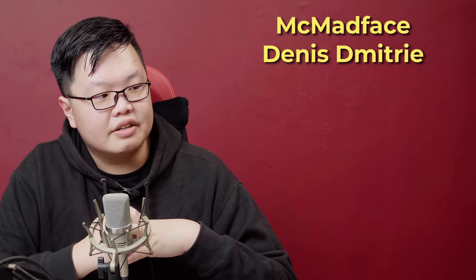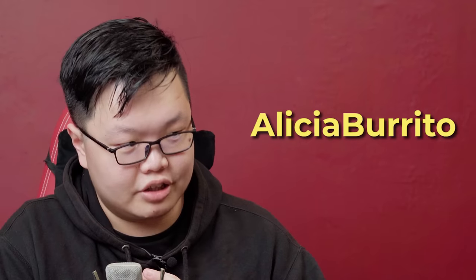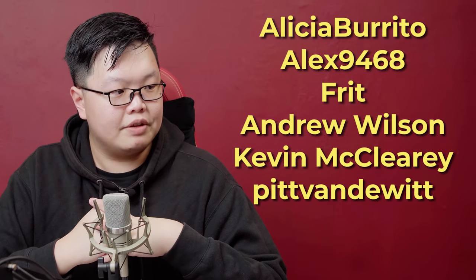Let me just thank my big money boys. Here are all your beautiful names if you've subscribed to the $20 tier on my Patreon. And for those who have subscribed to the $30 tier: McMadface, Dennis, Laughing Psychonaut, HK57, TJ Daily, Saswata, Krinagel, Arisha, Alicia Burrito, Alex, Frit, Andrew, Kevin, Pitt Vanderwitt, Posse Chronic, and Amber — I thank you all. I have no idea when this video is going to be uploaded — it could be anywhere from Christmas time all the way up to after the New Year. So regardless, happy holidays. See you next week, month, year.